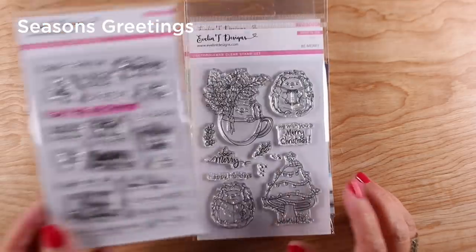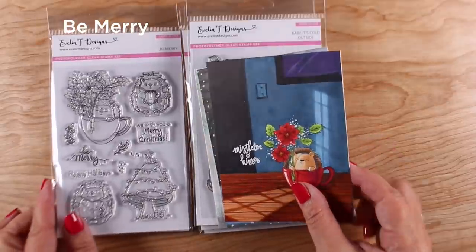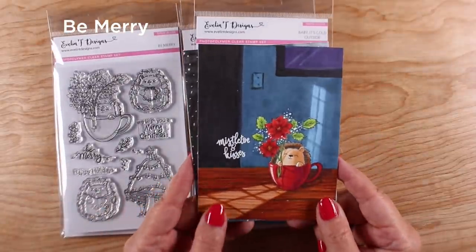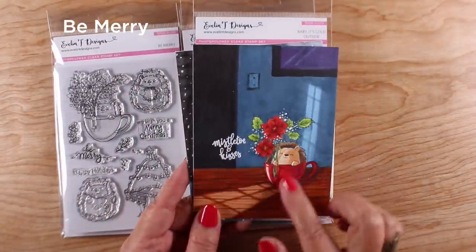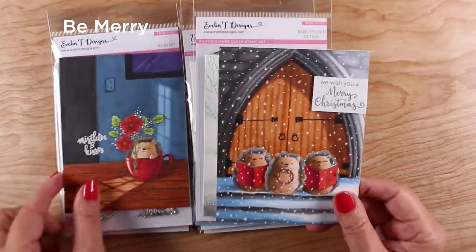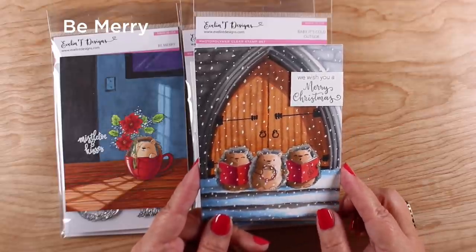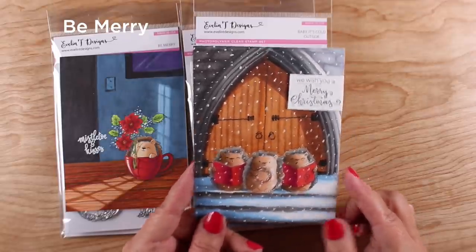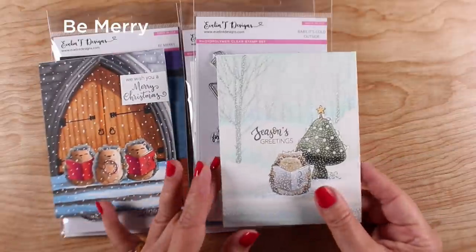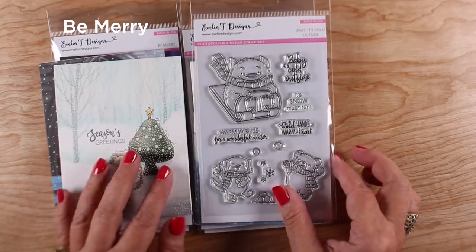One is Season's Greetings, just some great greeting card sentiments that you can use on your cards. And then Be Merry has a whole bunch of little hedgehogs in it, and I made a bunch of scene cards. I gave that one some interesting lighting in a house, and then these three little guys are in front of a church door doing their caroling, and this one is caroling by himself outside with a little mushroom Christmas tree.